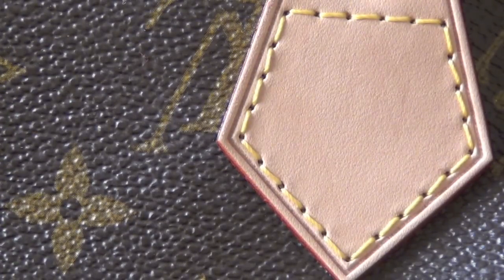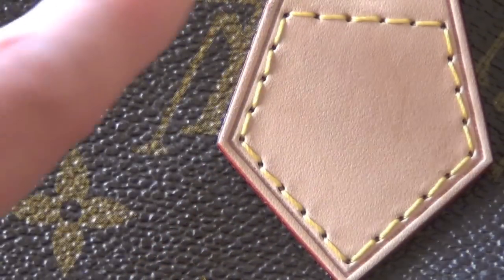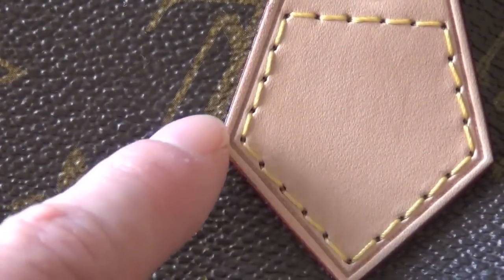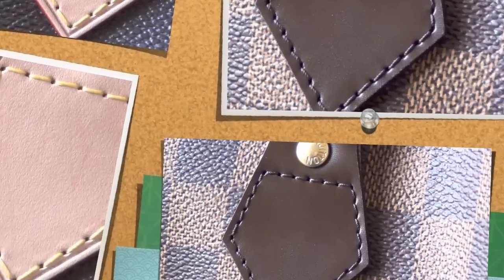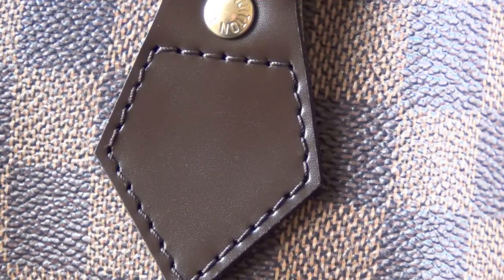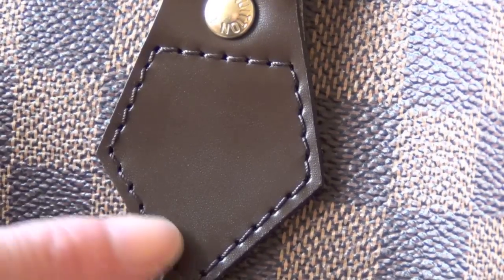It's different on the monogram versus the Damier. On the Speedy in monogram, there are five stitches across the top, four stitches down, and another five diagonally. Now that's not true on the Damier — on the Damier it's different: six across the top, five down, and seven diagonally.